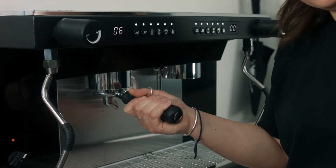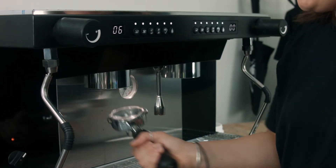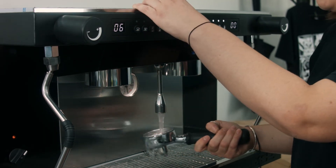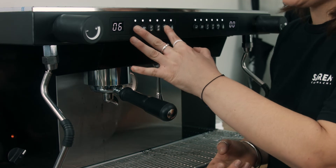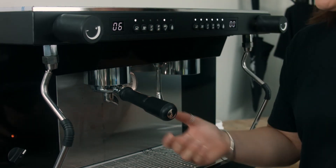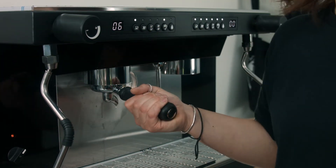Once the cycle is done, pull out your blind handle, rinse out the Cafetto, clean out your blind handle, pop it back in, and give it another cleaning cycle — just to make sure that we're rinsing out all the Cafetto in the group head.